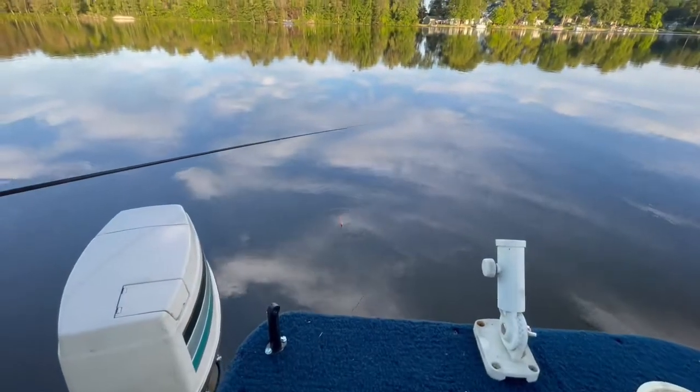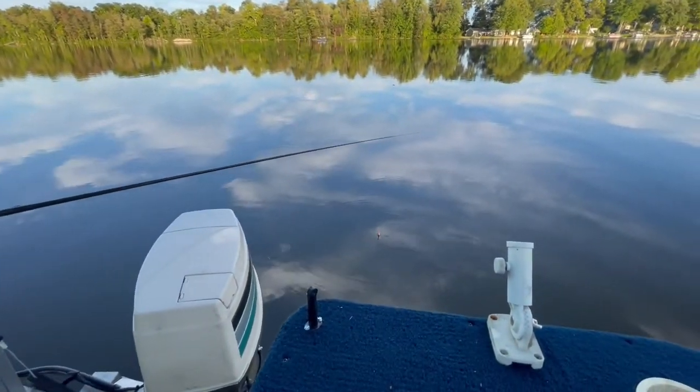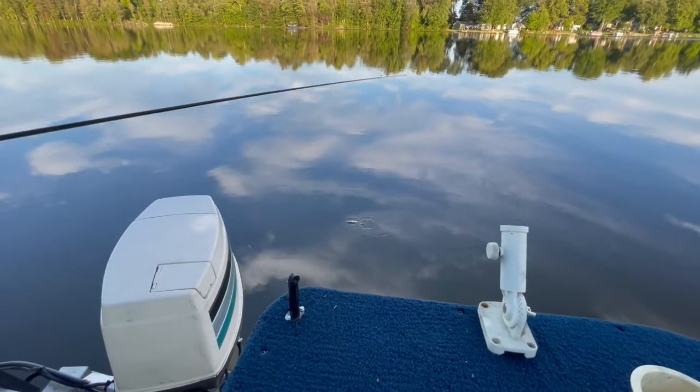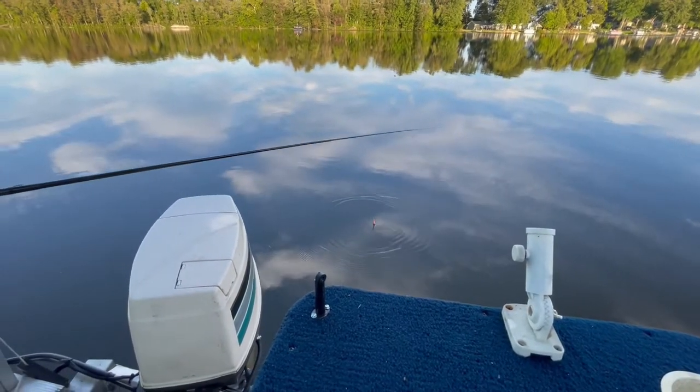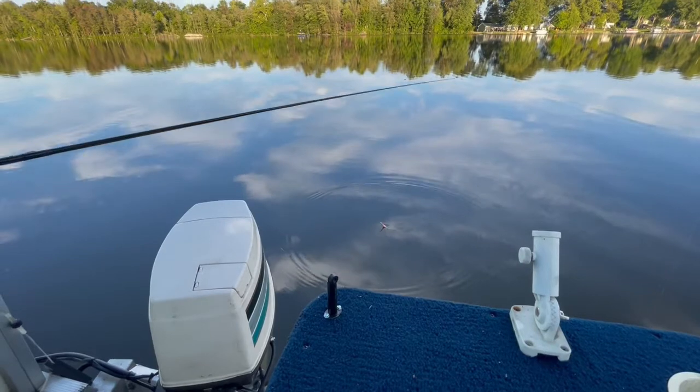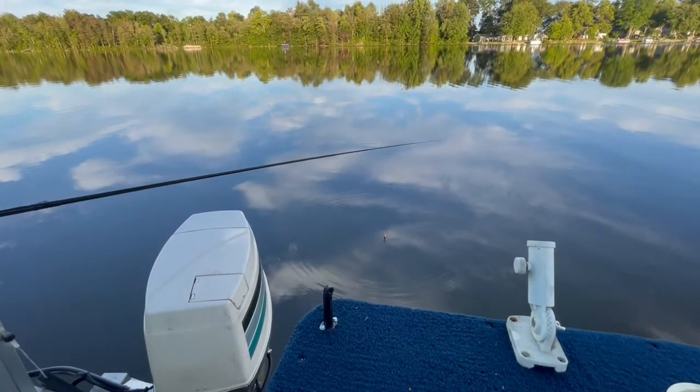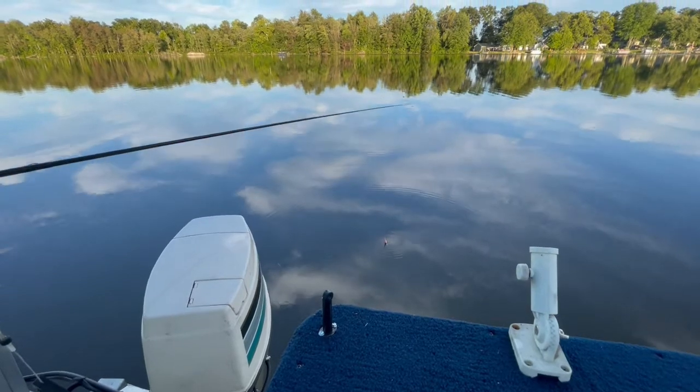You're getting a bite! You're getting a bite, just wait. It's biting. Oh, he let go. Just wait. There you go — you moved a little bit, good job. Move it again. He's biting! Wait, don't move.